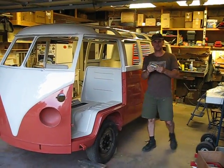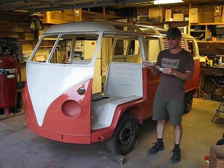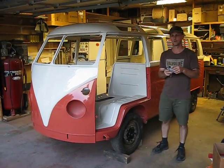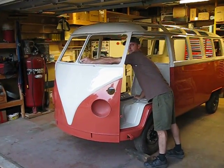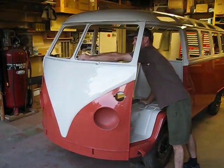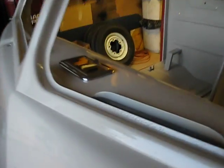Alright, what do you got Roy? I got the very first part going back on the Deluxe. What are you putting it on? It is a chrome ashtray. Your bus is a 1965? 65ish? Samba. Just came from the paint shop just a few minutes ago. The very first part he's installing — it's in.